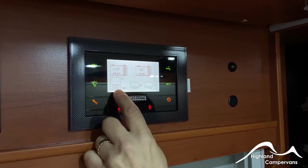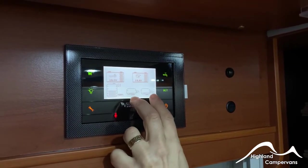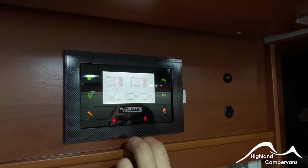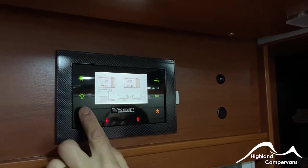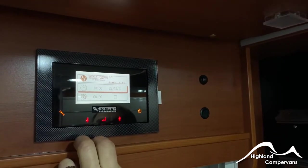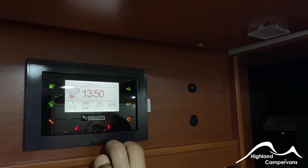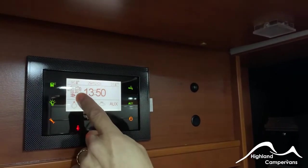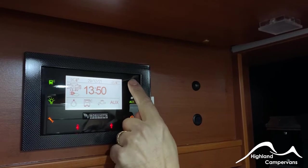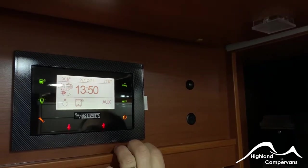Your fresh water and wastewater levels are shown on there. We've got a fresh water tank that's 50% full. On this version there is only one grey water tank. In the settings menu, you can change dates and times or set an alarm clock. It takes you back to the front menu where you can see your voltages and interior and exterior temperatures. I would suggest you turn off your water pump when it's not in use — it stops it from pulsing or running through the night trying to maintain pressure.